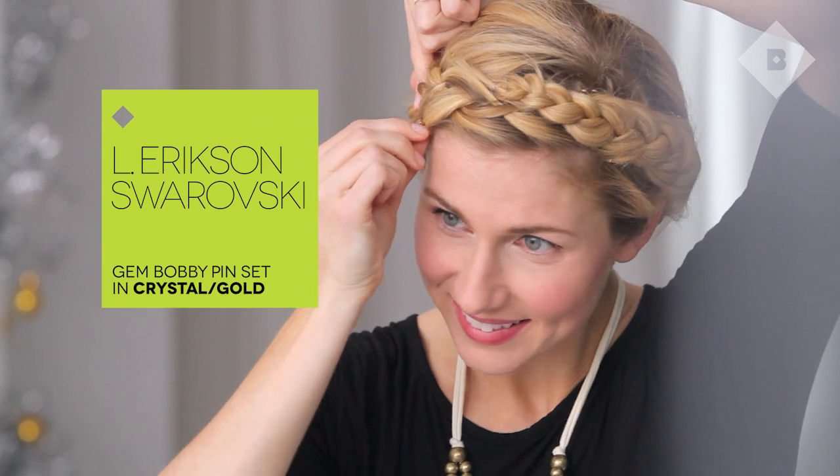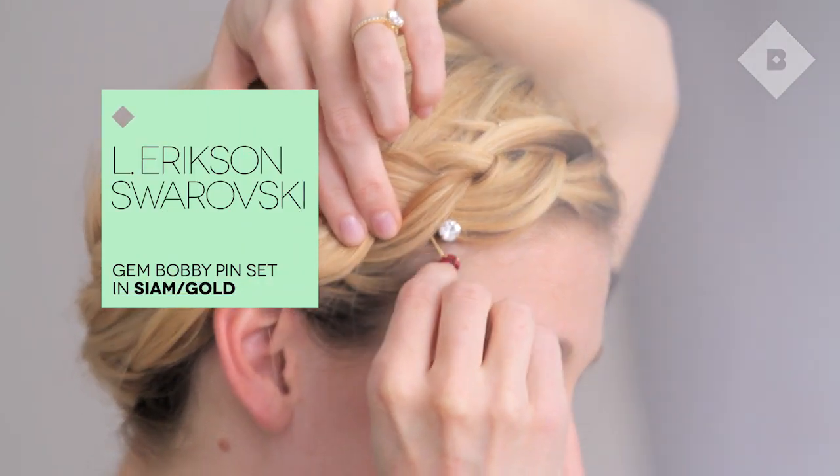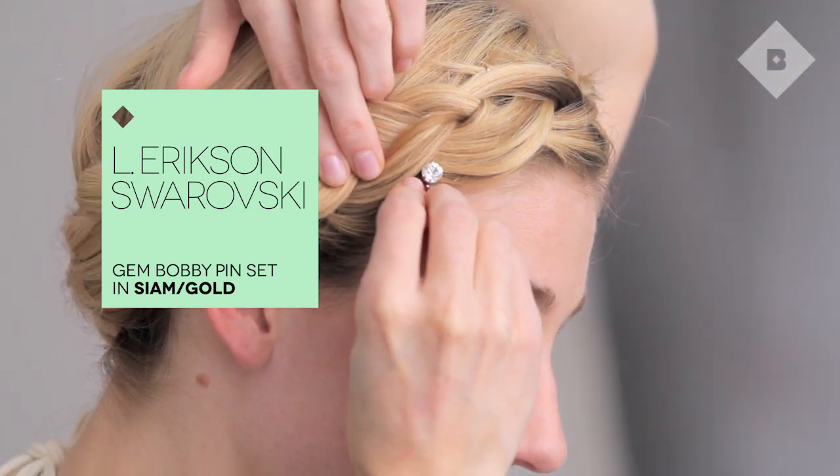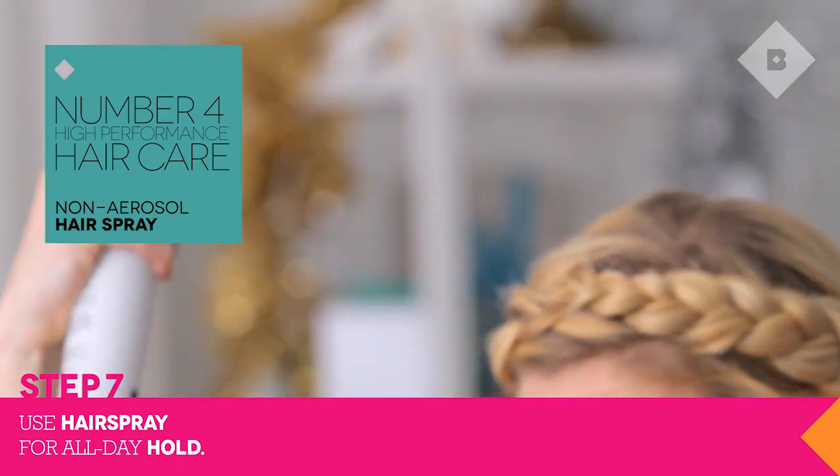Once the look is finished, you can go back in and add some fun touches like these Swarovski gem bobby pins by Elle Erickson — it's the holidays after all. I'm using a non-aerosol hairspray by number four to tame all of my flyaways. And there you have it.